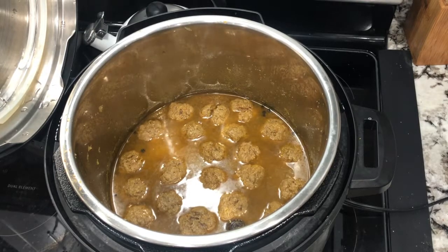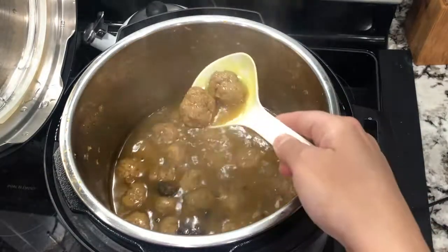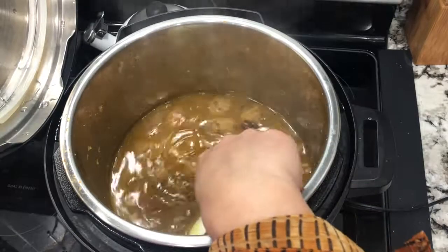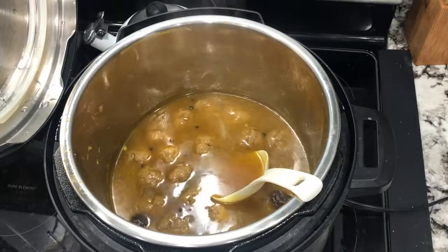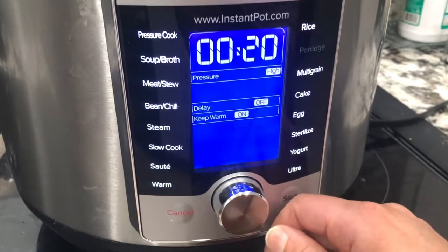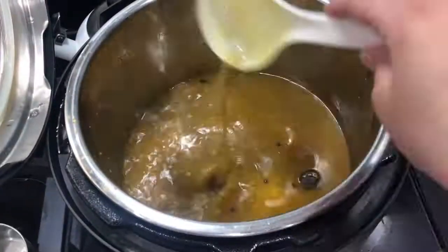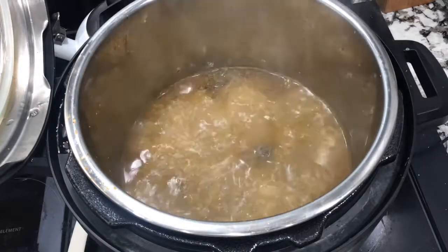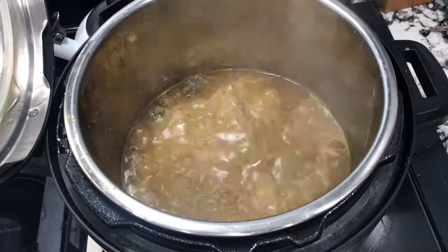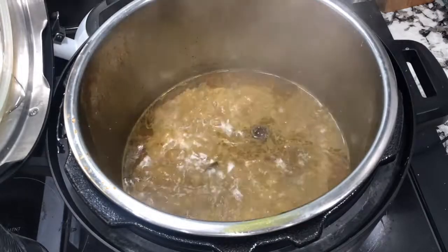Since the gravy for the kofte was not as thick as I wanted, I let it cook open for around 20 minutes on the porridge setting and added around a cup of yogurt to help thicken it. Cooking it open lets excess water evaporate, and the yogurt helps thicken it — but make sure you whisk the yogurt with some of the gravy beforehand, or you'll see little bits of yogurt floating around, which doesn't look appetizing, although the taste won't change.